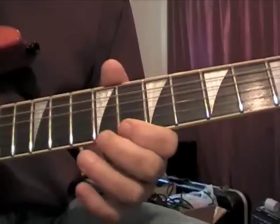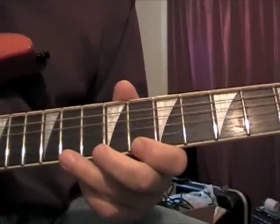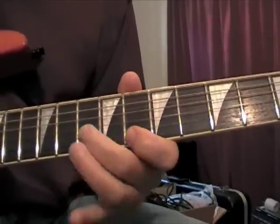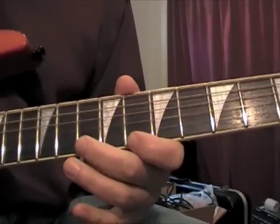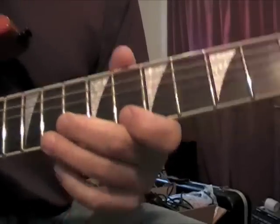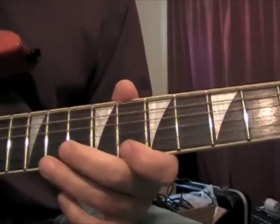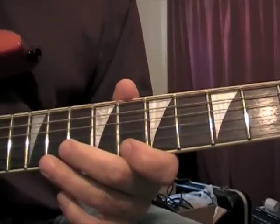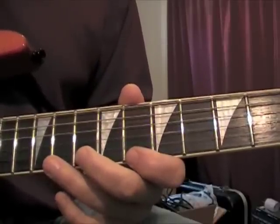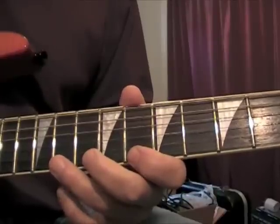He starts the next lick on the eighth fret on the high E string. That's the first part of it, then he changes — this is a live situation, he does it several different ways in here actually. But the first time that he does it is a little bit different, so here's what he does.